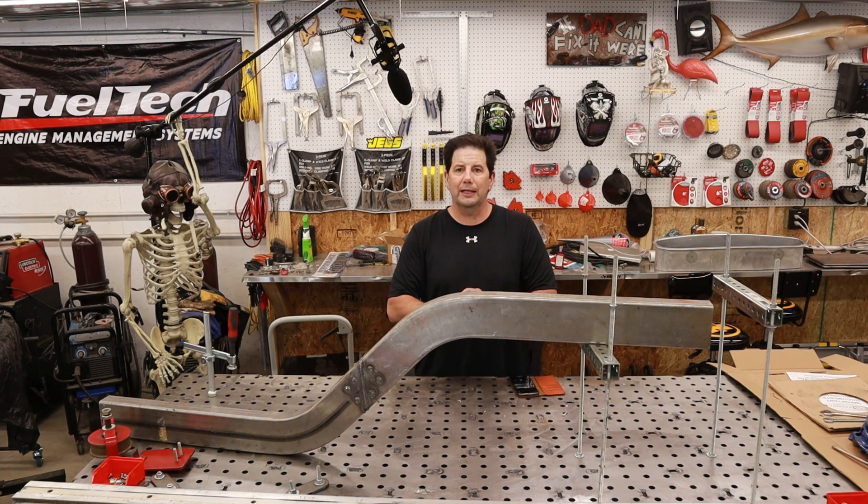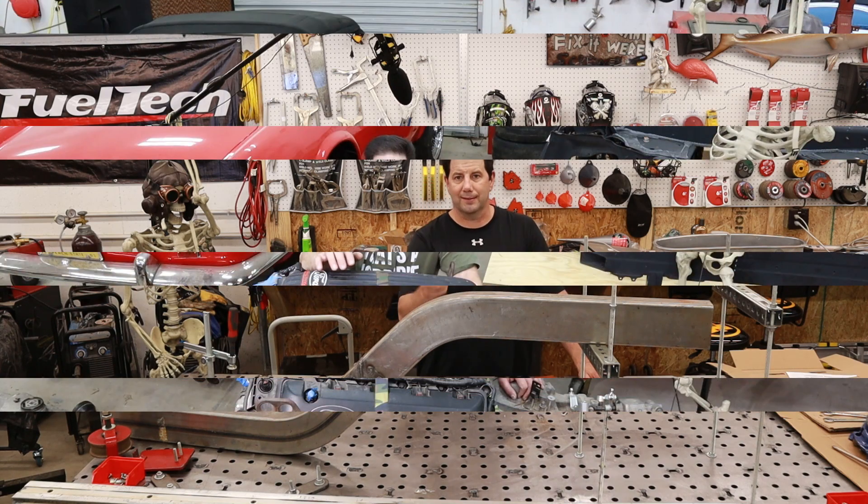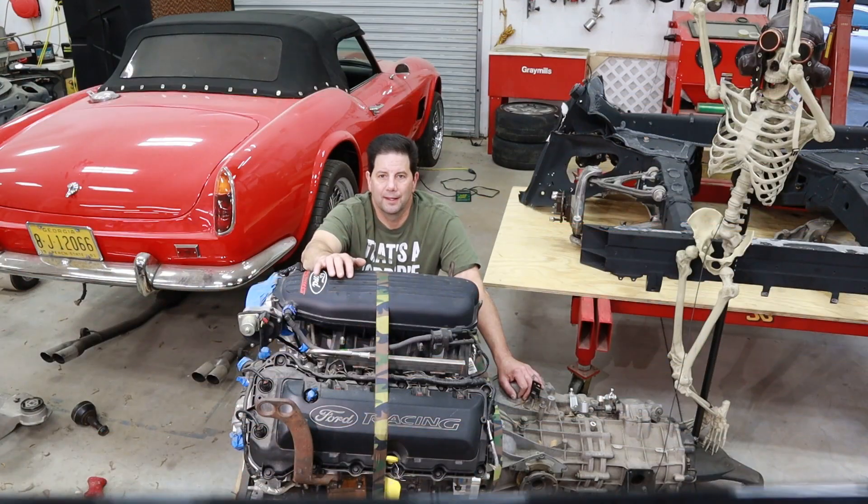So without further ado, let's get started. The first car is going to be built with this Illuminator XS. This is a crate motor I got from Ford Performance Group. It's based on the Coyote block, but they've replaced all the internals with a lot more high-performance stuff. Right now it doesn't have a supercharger on it, but I plan on installing one before I put it in the car. I'm hoping to get about a thousand wheel horsepower.